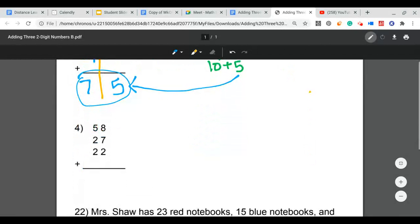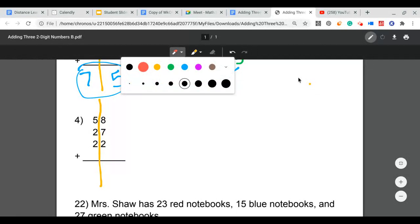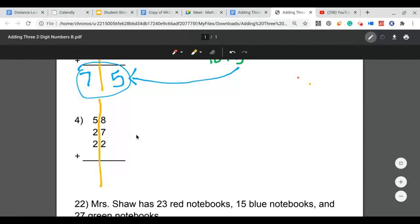Let's go to question number 4 on page 214 of your Go Math book. We have 58 plus 27 plus 22. The first thing I'm going to do is separate my tens and my ones. Then I can clearly see that I start in my ones column and add up the digits there.